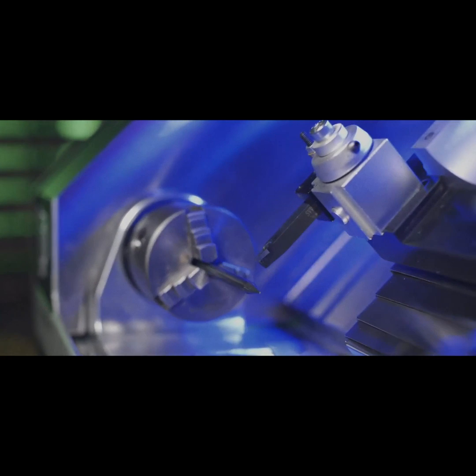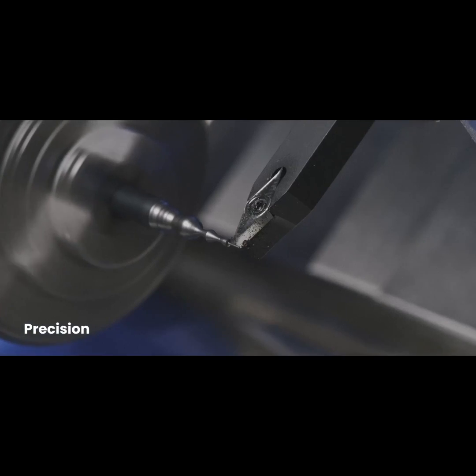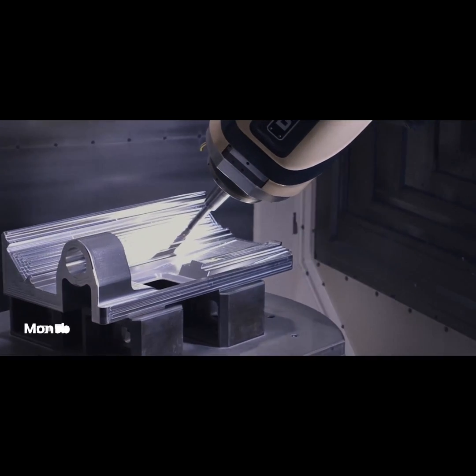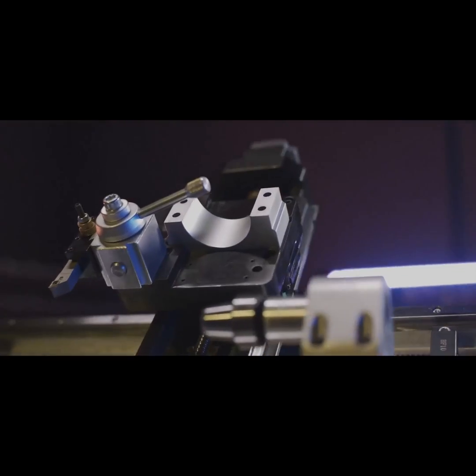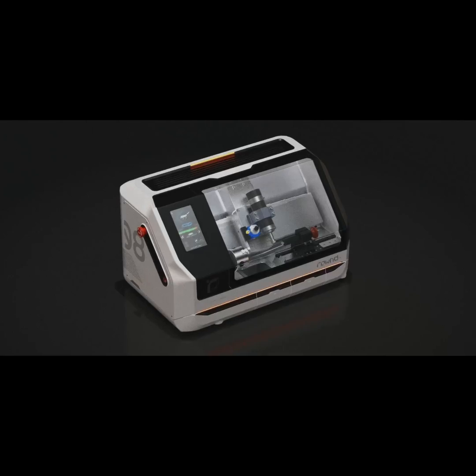It gives high-quality results with great precision. Compact yet durable, it's crafted from a single piece of 7000 series aluminum. This mono-block design minimizes overall tolerances.